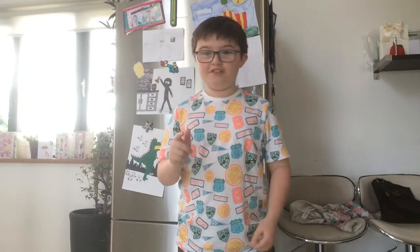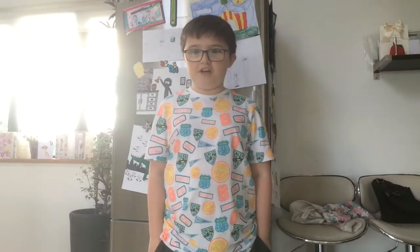Hey guys, Dan here. So I found out online that somehow you can make yogurts into ice lollies, so I decided that for this video I'm gonna teach you guys how to make chocolate mousse on a stick, otherwise known as a chocolate mousse ice lolly.